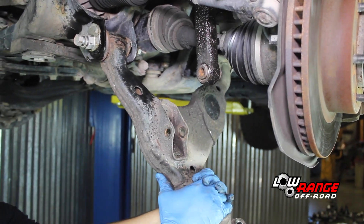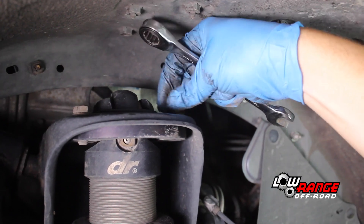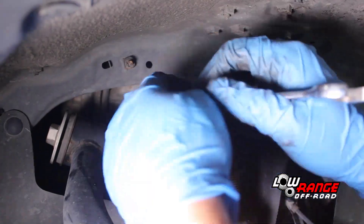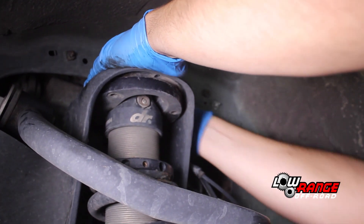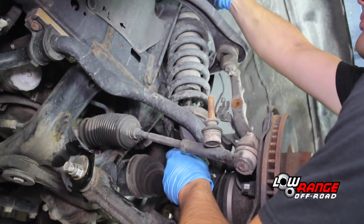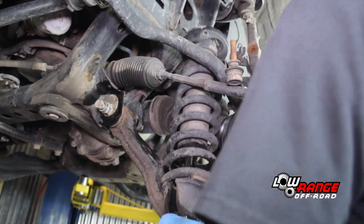Lower the lower control arm by pulling it downward. Begin disconnecting the upper shock mount by removing the rear outside bolt using a 14mm ratcheting box end wrench. Loosen but do not remove the front outside bolt. Be aware that in some applications these bolts could be nuts. Then remove the inside bolt. Now while supporting the shock and spring assembly with one hand, remove the last of the three upper shock mount bolts and remove the shock and spring assembly. Be careful not to damage the drive axle boots.